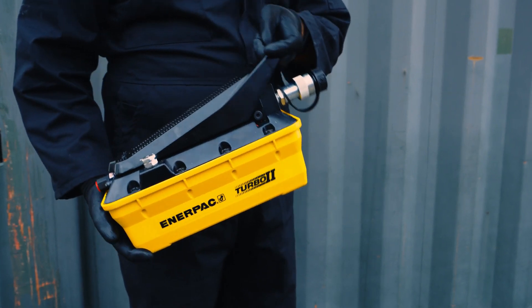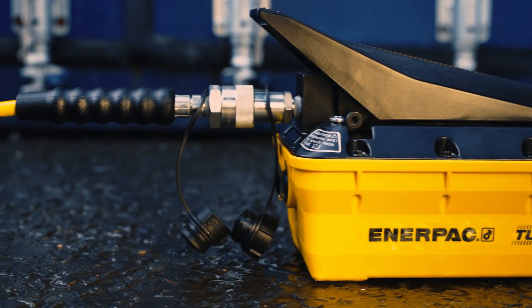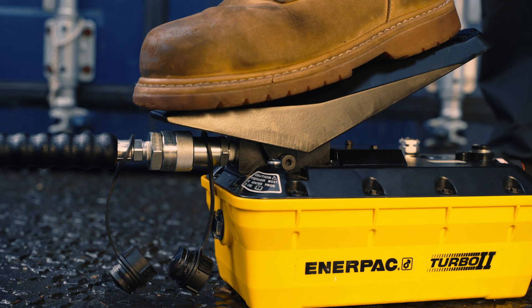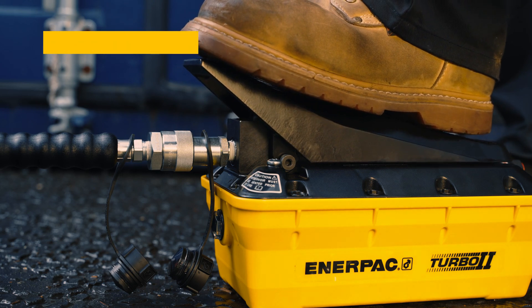The PATG Series pumps shown here are ideal for medium cycle applications, single acting tools, and simple clamping circuits. The treadle can be operated either by hand or foot, allowing you to choose hands-free operation for improved efficiency, safety, and less effort.